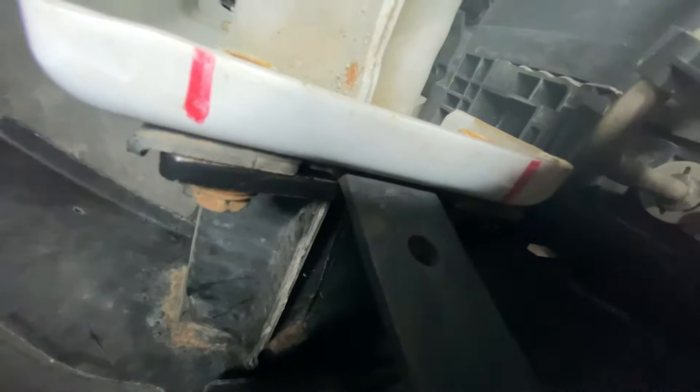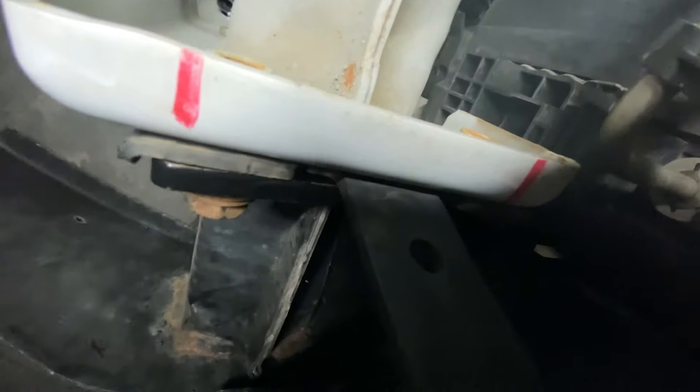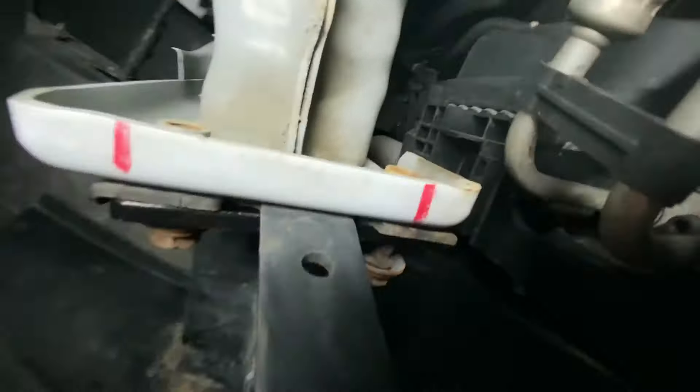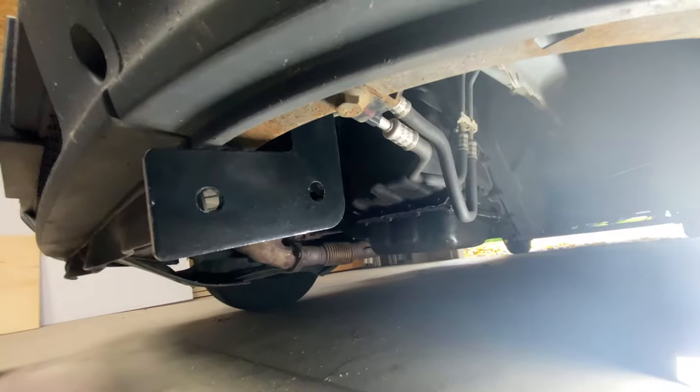The driver side bracket slips in. You're going to reuse those bolts, and you can see that the bracket is kind of slipped on top of that existing black bracket. You're going to reuse those screws, tighten them up, and then it comes out on your bumper looking like that.